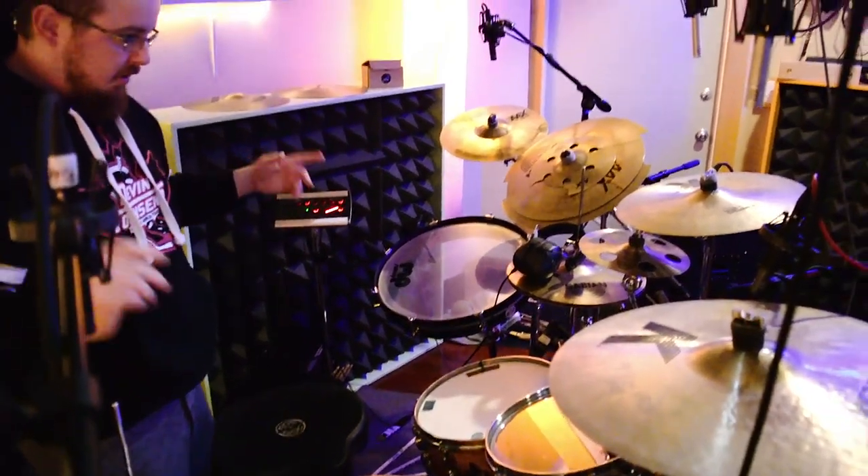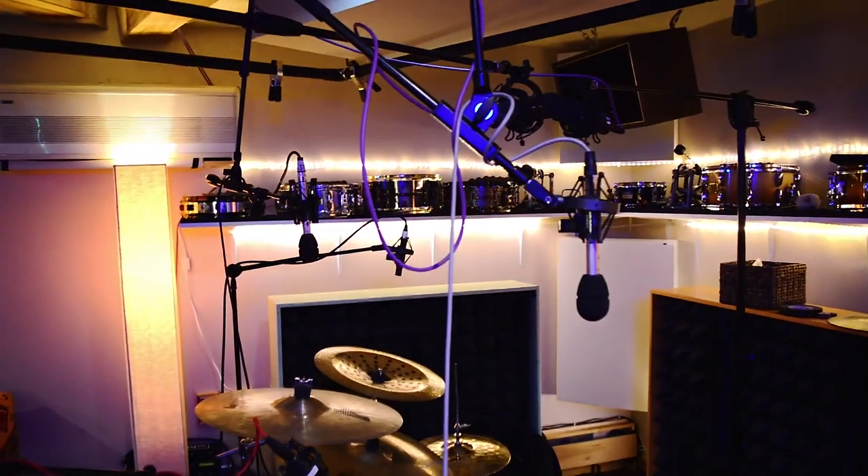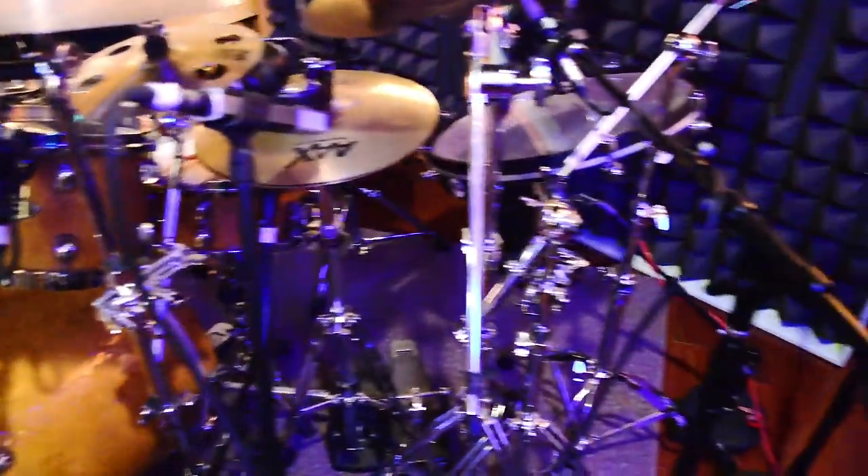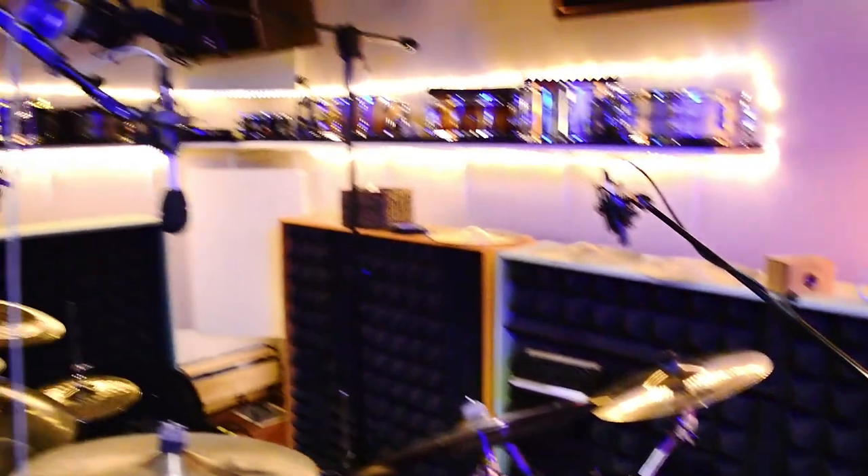For this setup, they decided to mic literally everything. We came up to like 26 mics. Yeah, the session was very colorful in how many tracks there were. Big old rainbow.